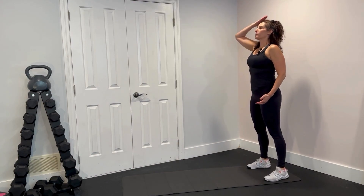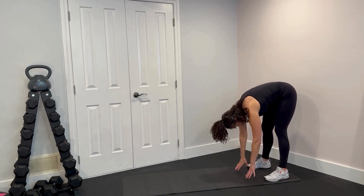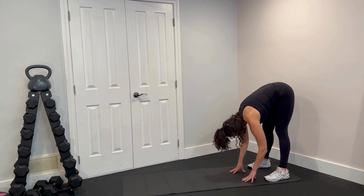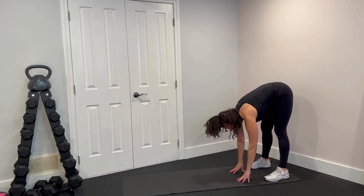Start at the back of your mat. From the top of your head, you're going to start rolling it down, rolling it down, and reaching to the ground. If you need to bend your knees to reach down, then do it. Ideally, we want those legs as straight as you can — that way you get that stretch through the full posterior chain.